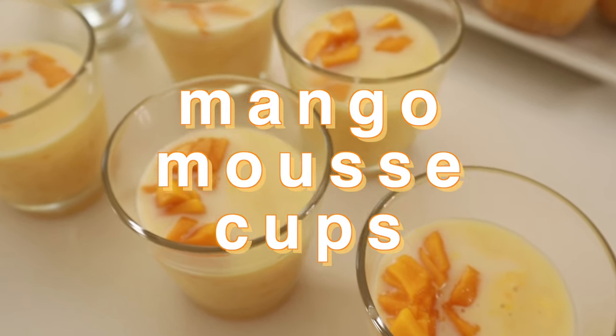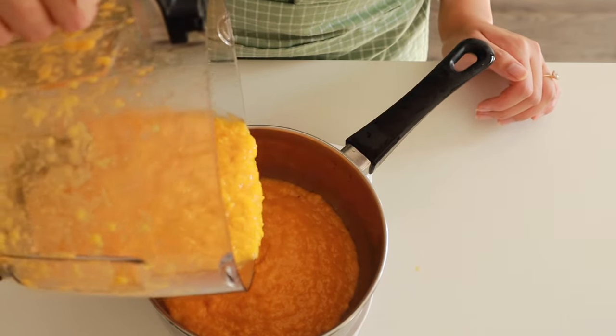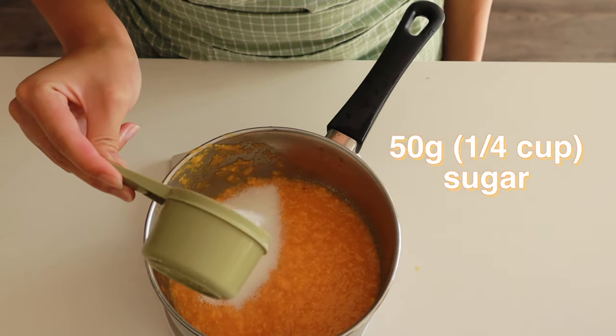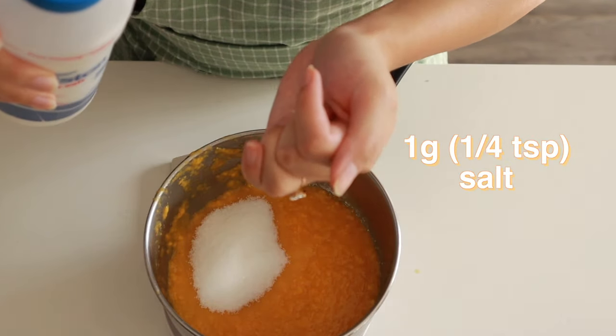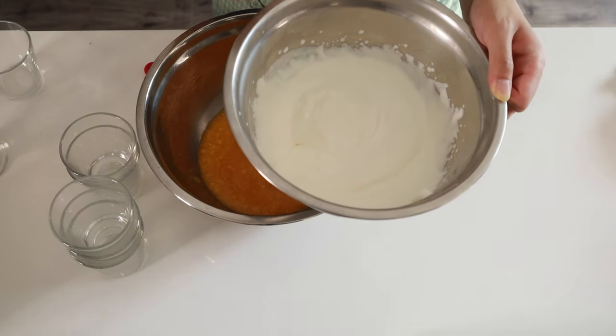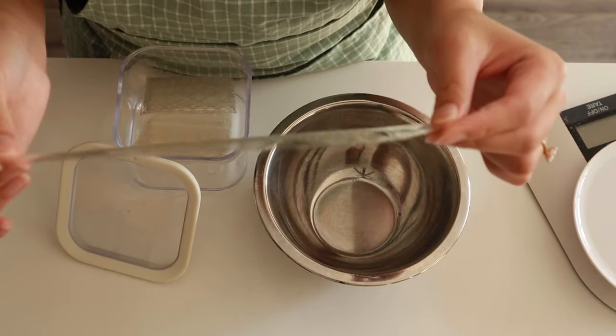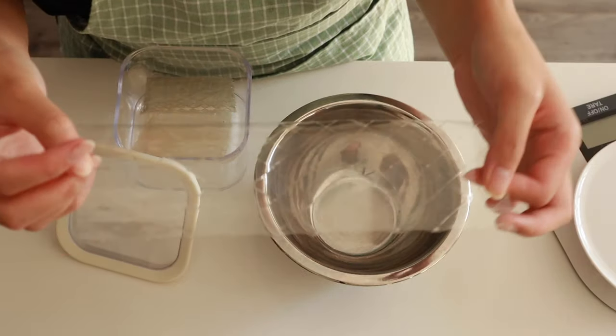Now I'm going to show you how to make a mango mousse. To make this, you're going to need about 227 grams of mango puree, a quarter cup of sugar, and a gram of salt. On the side, I've got some whipped cream at 35% fat — this time I used my stand mixer with the whisk attachment because it's a lot, about one cup of whipping cream whipped. Set it aside and keep it in the fridge while we make everything else.